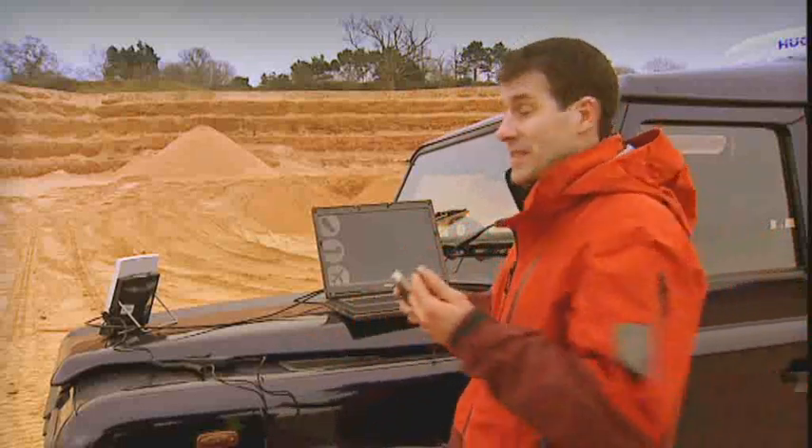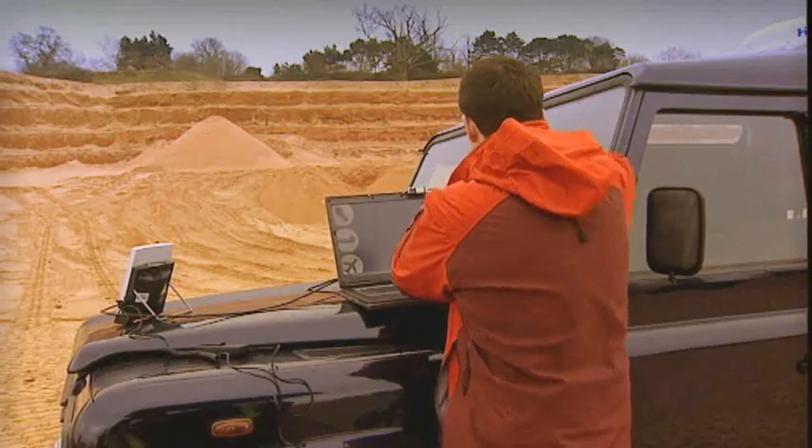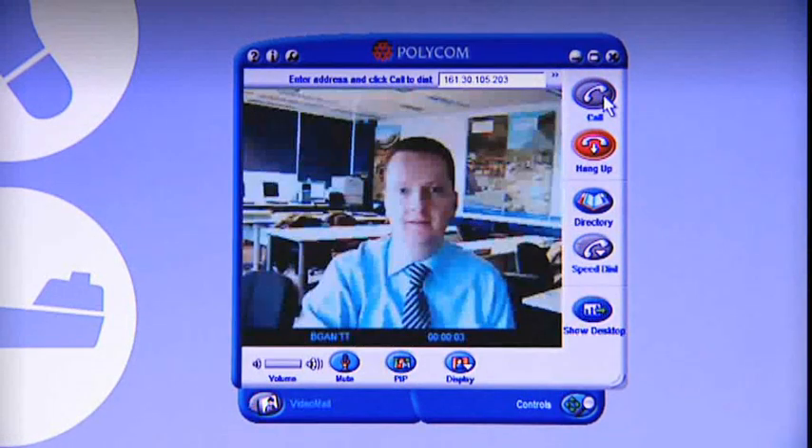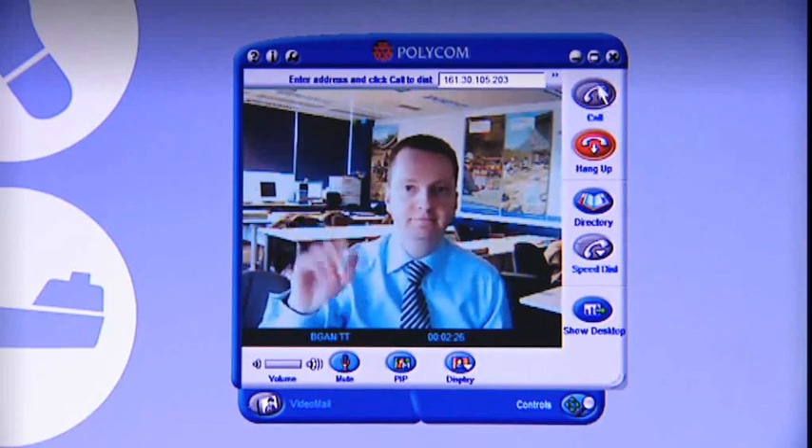I'm going to connect to Lee back at the Inmarsat office and say a quick hello. To do this, I'm going to use a common video application. Lee has the same application running back at the office, and because I already have a data connection up and running, I simply have to open the application and dial Lee's number. Here we go. [Call] Hello? Hello, Lee. How's it going? Good, thanks, Jamie. How's it going? Yeah, fine. Bye-bye. Bye.